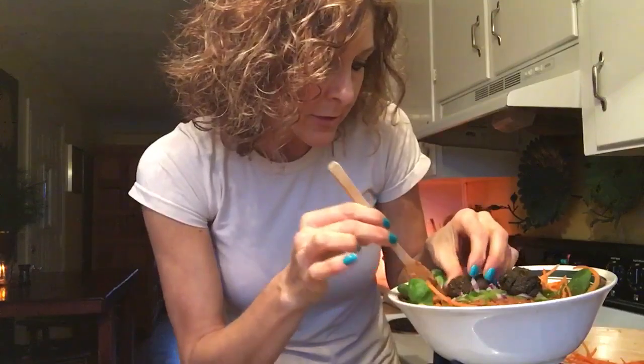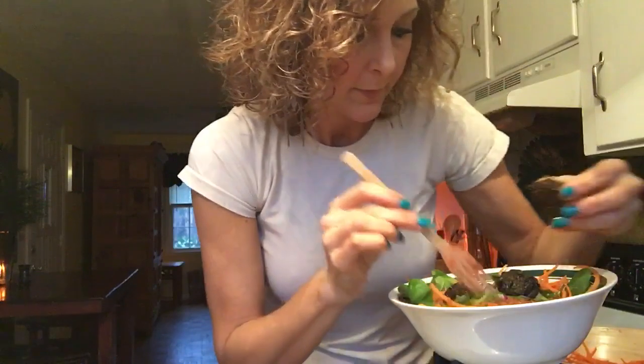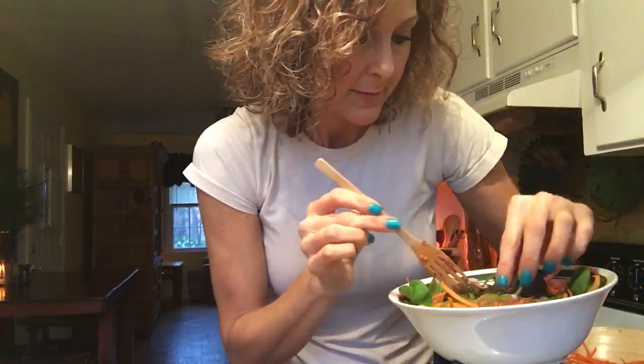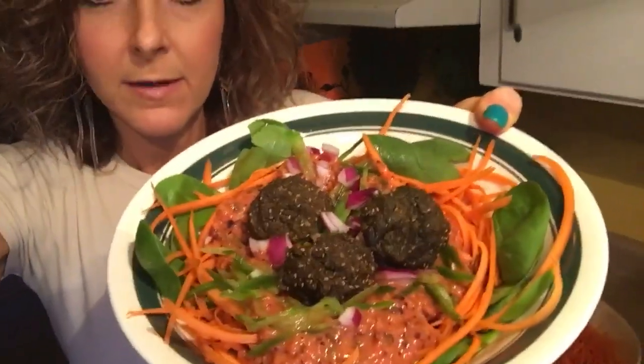These are warm — I'm impressed, and I came up with this recipe myself. Let me wipe my hands and show you what it looks like. Look at that — is that not beautiful? And let's see what the inside looks like. As you can see, they're kind of soft on the inside — moist, but not overly so.